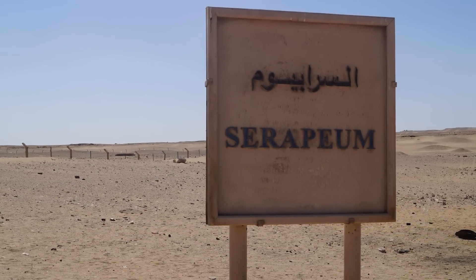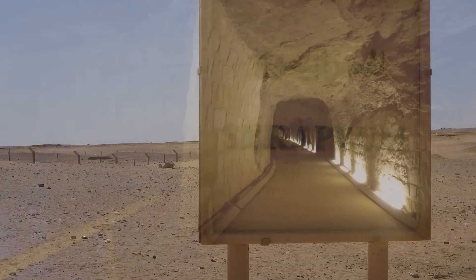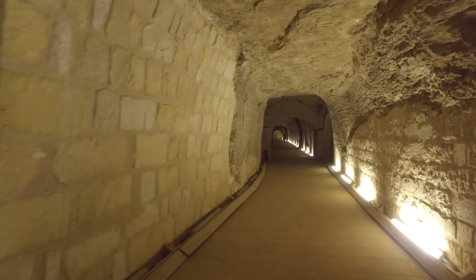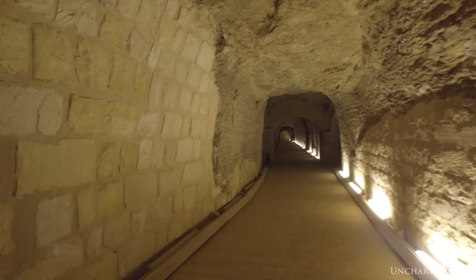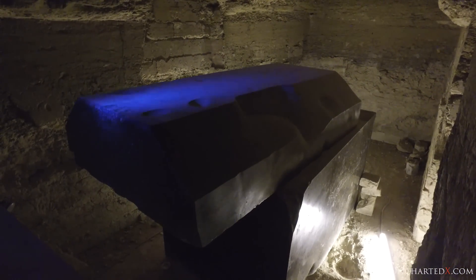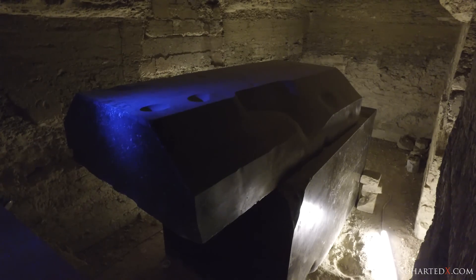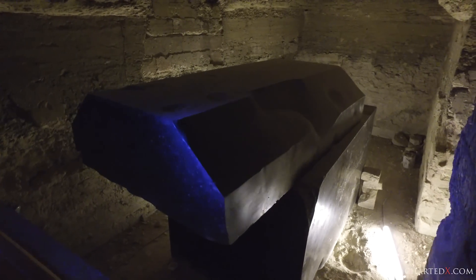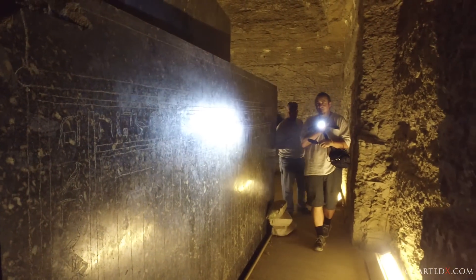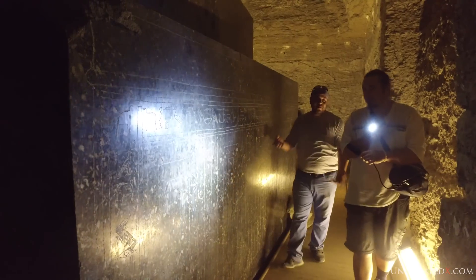The 24 giant single-piece granite boxes housed in the underground alcoves and tunnels of the ancient Serapium of Saqqara in Egypt are anything but simple objects. Some of them weigh up to 100 tons and almost every aspect of their quarrying, transport, and construction boggles the mind. The level of planning, effort, skill and technology required to both manufacture the boxes and then move them to where they have rested from antiquity until today is really hard to overstate.